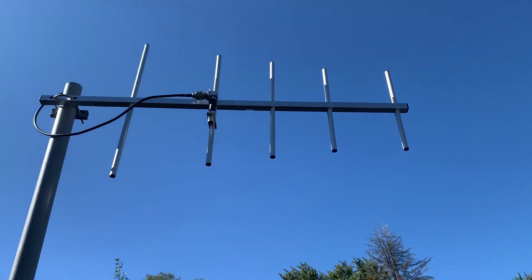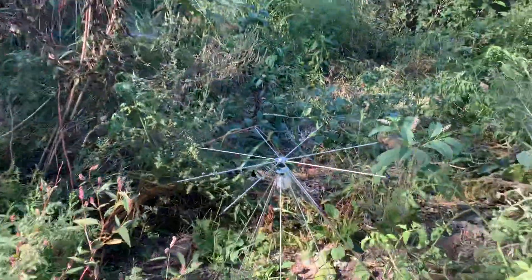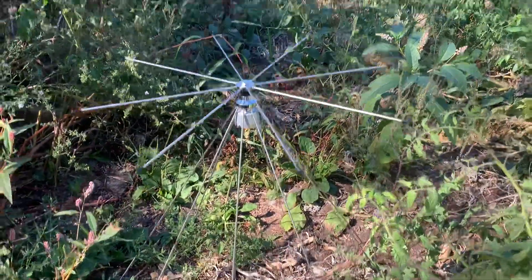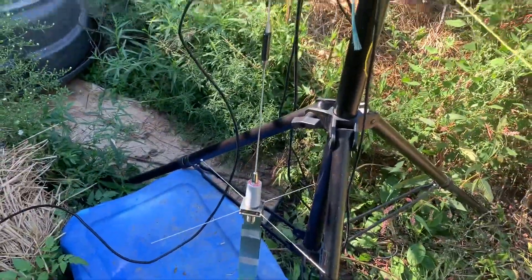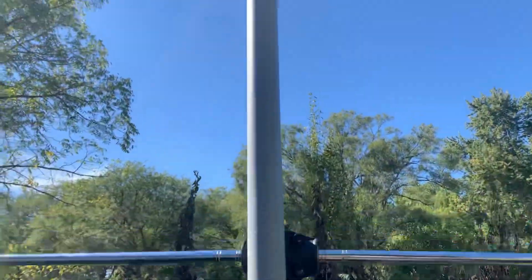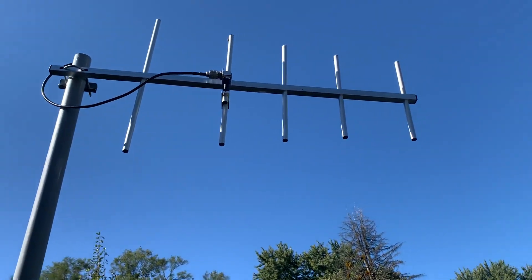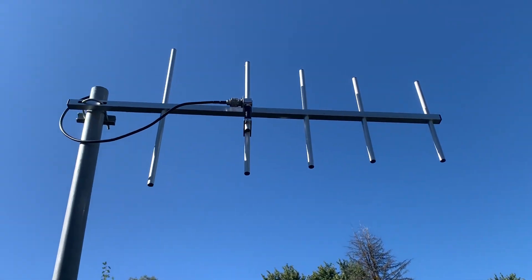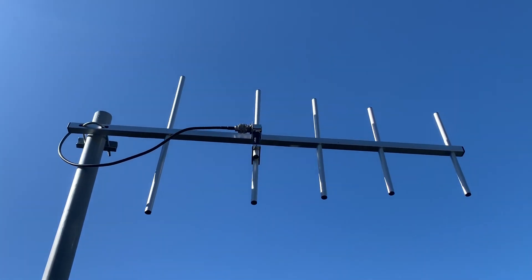Hey guys, welcome back. We are doing some antenna testing today. I'm in the process of doing some quick swaps of various antennas, and the reason behind this is that we are trying to test the simplex operation of our GMRS radios. Simplex means direct radio-to-radio communication.